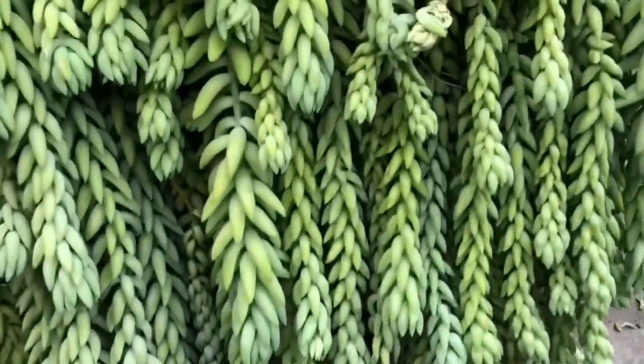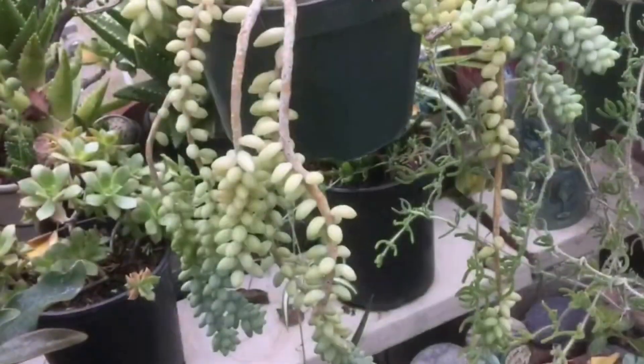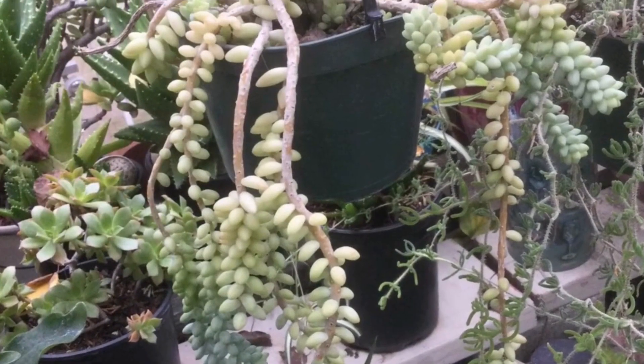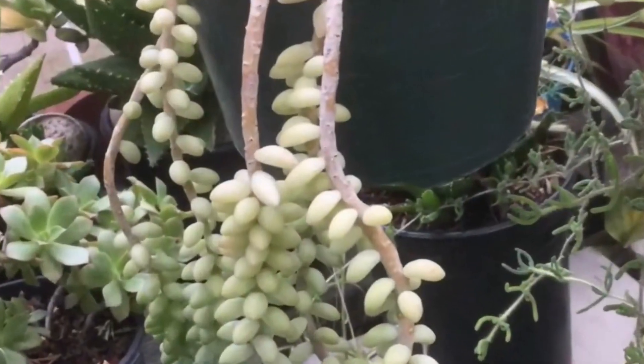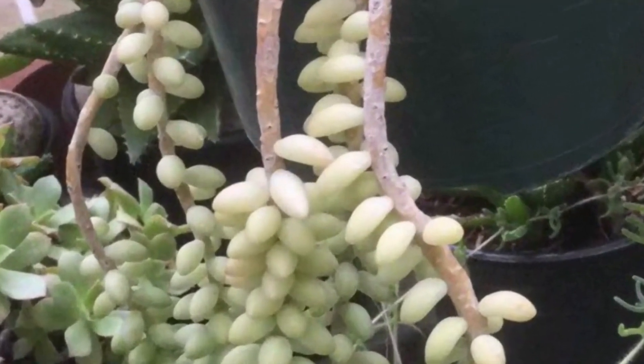It is easy to grow, and the leaves can even be propagated. Even the leaves can be propagated! The best ones to propagate are those matured and chunky leaves.